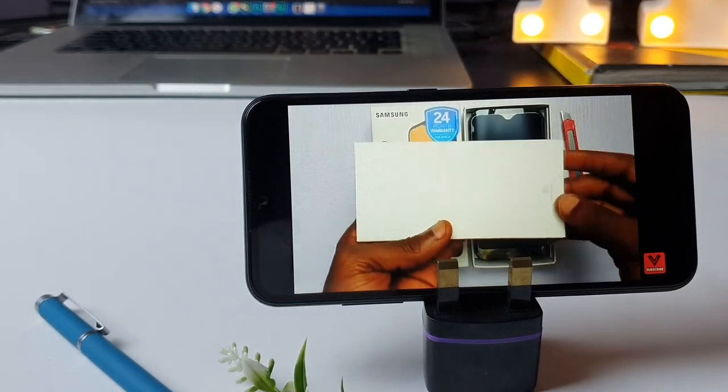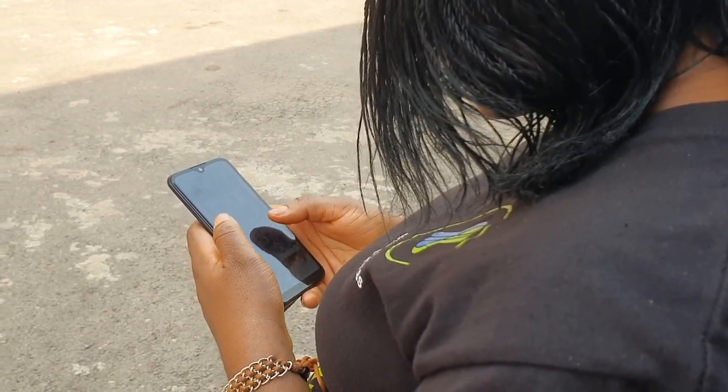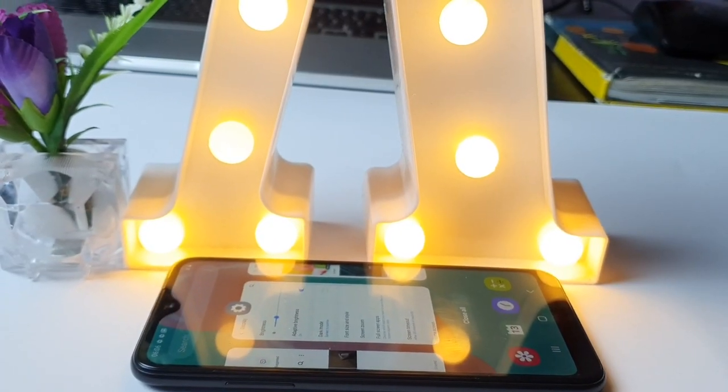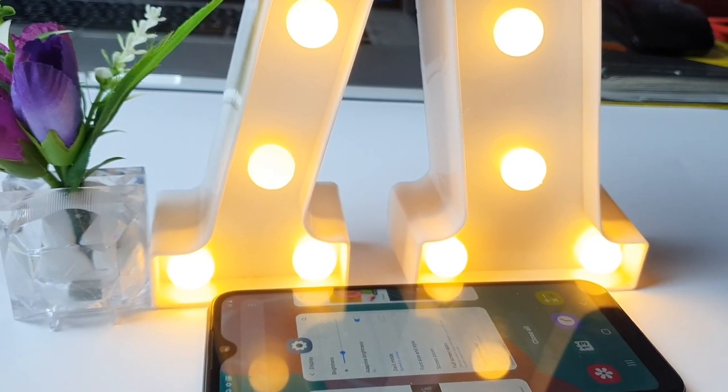The viewing experience on the screen is decent with punchy colors and good sharpness. Although sunlight legibility wasn't very good — I had a hard time reading text on this phone under direct sunlight. There is no always-on display because this phone uses an LCD display, not an AMOLED.